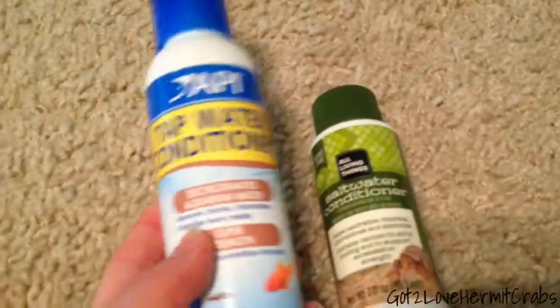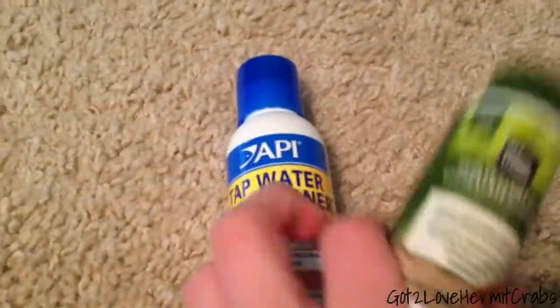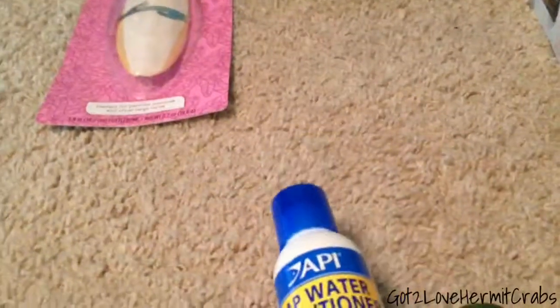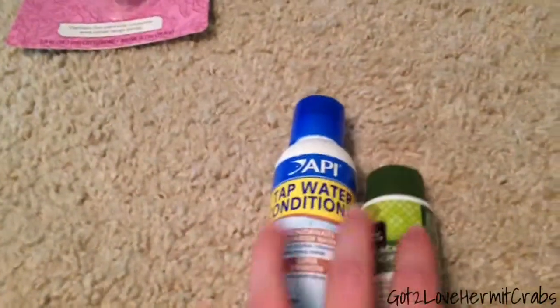So right here I got these. I'm using this for the fresh water, because I don't know if you can use it for salt water — it doesn't really say you can. So this is my salt water conditioner, and it's to dechlorinate the salt water whenever I use tap water. This is for the fresh water dish and for the salt water dish. I got that — these are really good, I recommend them.